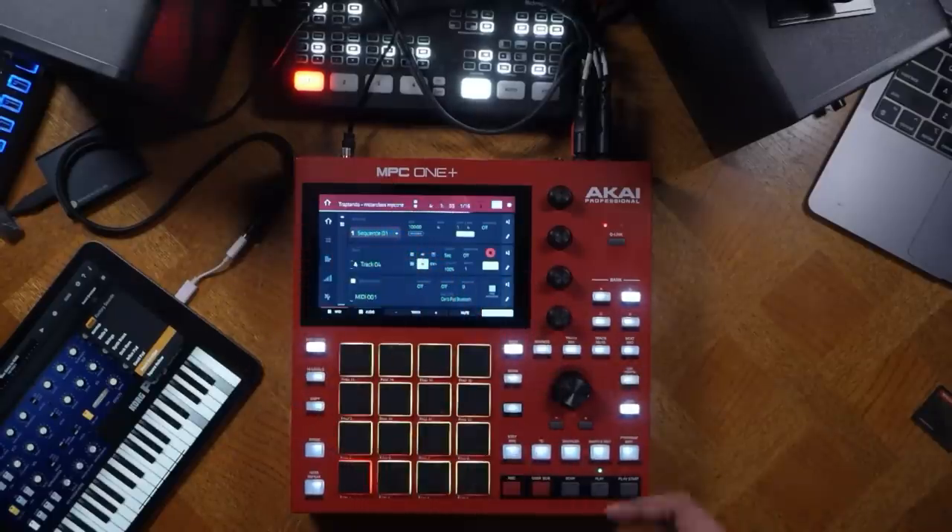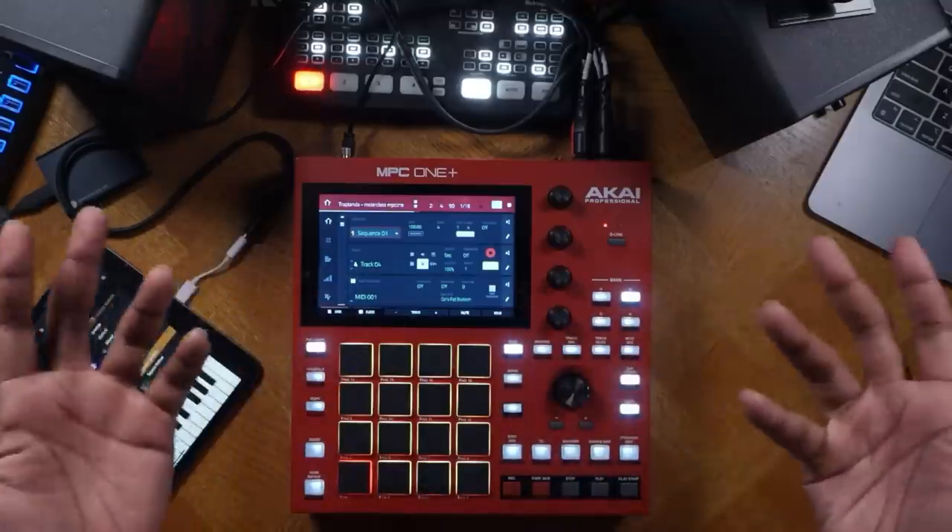That's a cold sound — I like that. It does make a difference in terms of what you could do musically with your MPC One Plus. And in terms of recording, it's a pretty simple process.